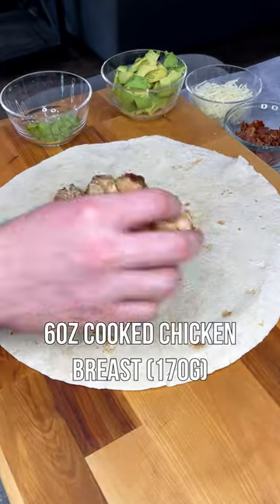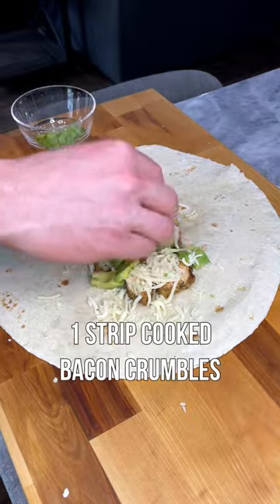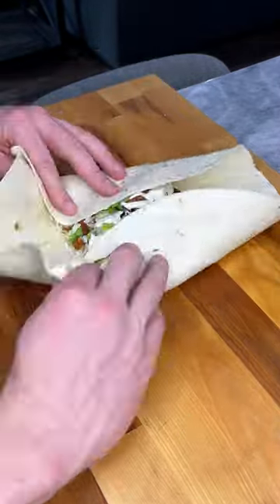On a large flour tortilla add six ounces of the chicken, fat-free mozzarella cheese, avocado, cooked bacon crumbles, green onions, fat-free ranch, and wrap that up just like a burrito.